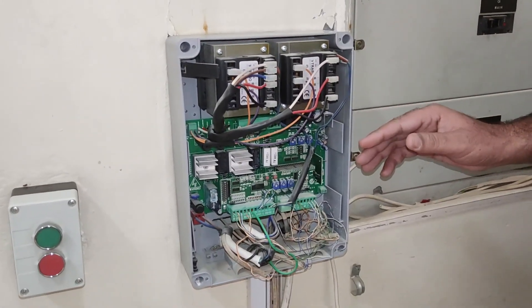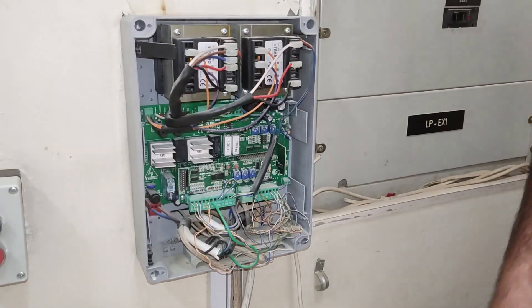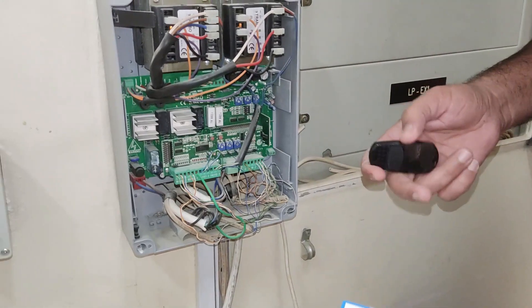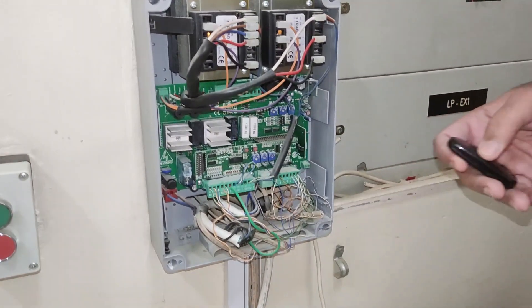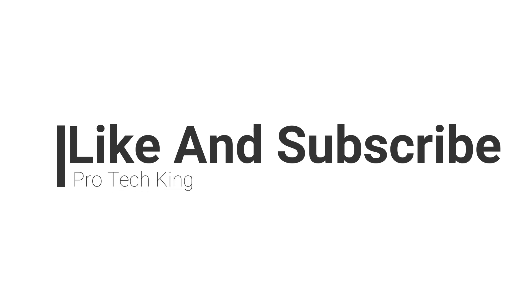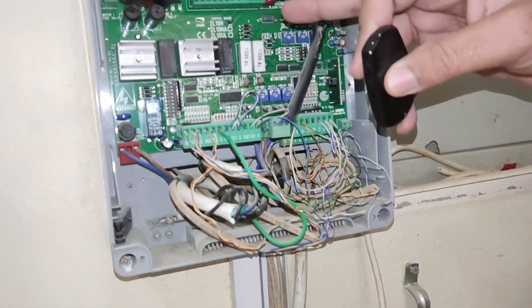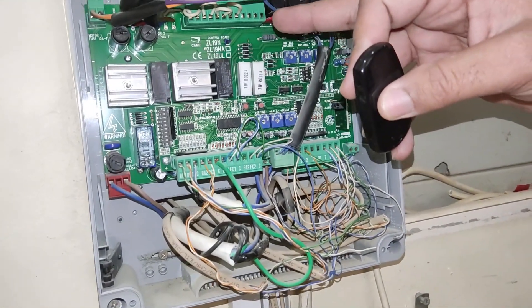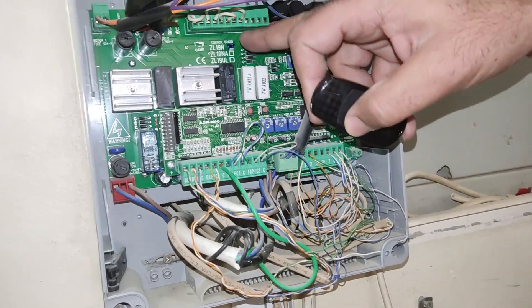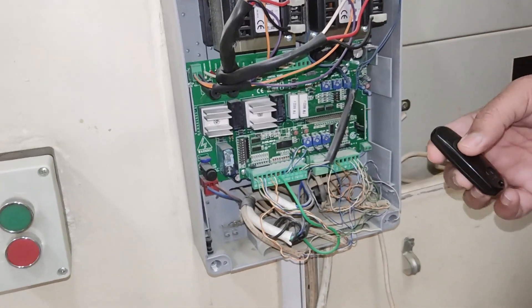The door keeper lost the remote for this door controller for the KM. We have a new remote here and I'll show you how to reprogram from the controller. We have a controller here ZL19N, and this is the KM model ZL19 mentioned. We program from the controller directly to the remote.